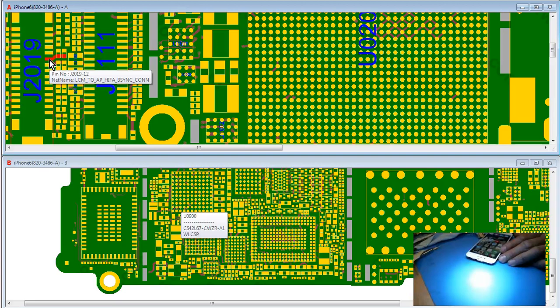If you measure this pin in diode mode with the battery disconnected, you should get a reading right around 0.45 to 0.46, right around there — that's a good reading. I'm pretty sure I measured it and I'm pretty sure it was good.